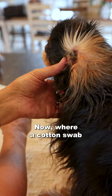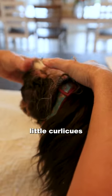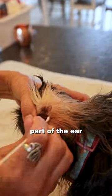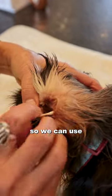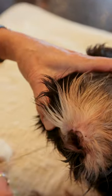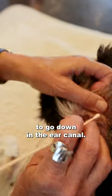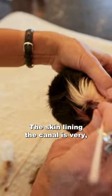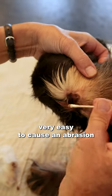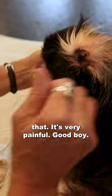Where a cotton swab does come in handy is in all these little curly cues and curves in the upper part of the ear. We can use our swab to get around those little curves, but we're not going to go down in the ear canal. The skin lining the canal is very, very sensitive — it's very easy to cause an abrasion or an ulceration there, and we certainly don't want to do that. It's very painful.